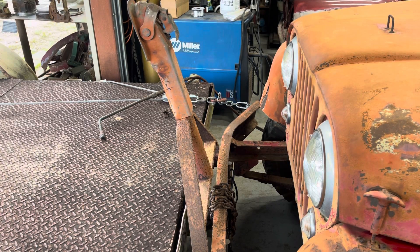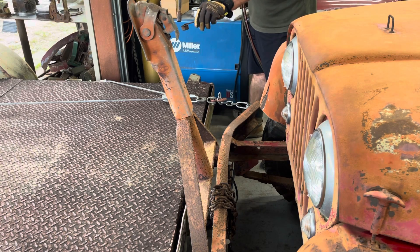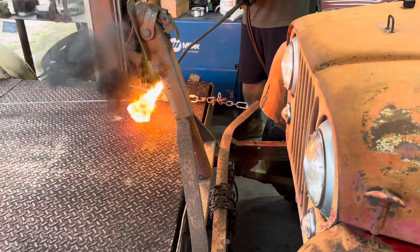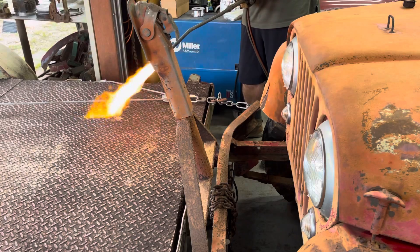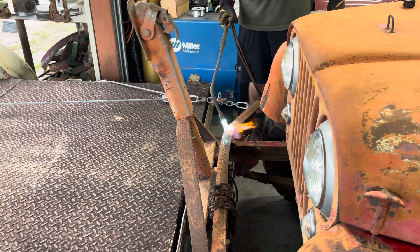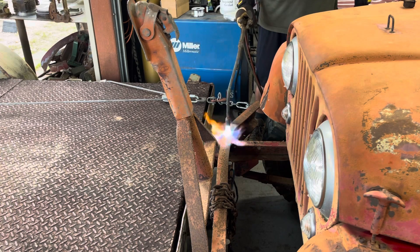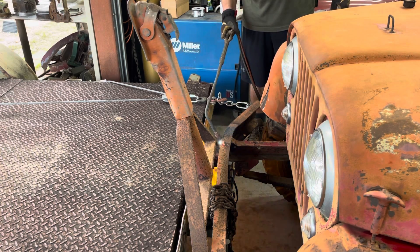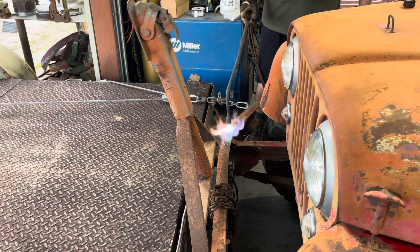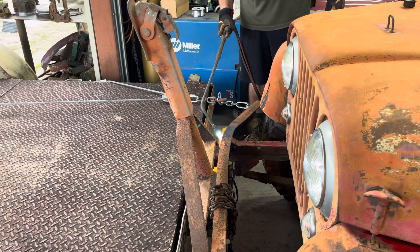Right now if I try pulling the winch it slides the jeep sideways. The torch will light - there we go. We're just going to get a bunch of heat on here. I have tension on the cable from the winch.